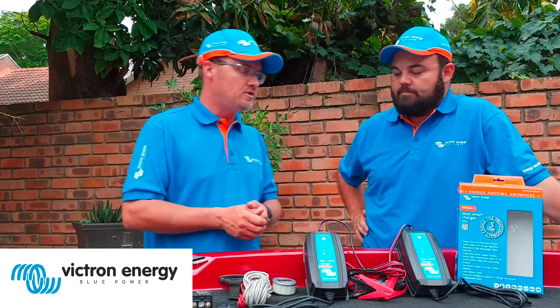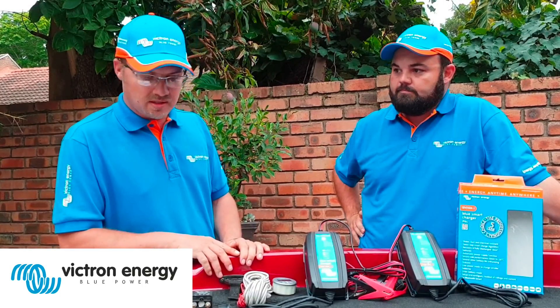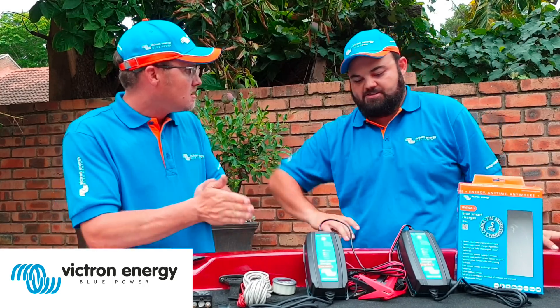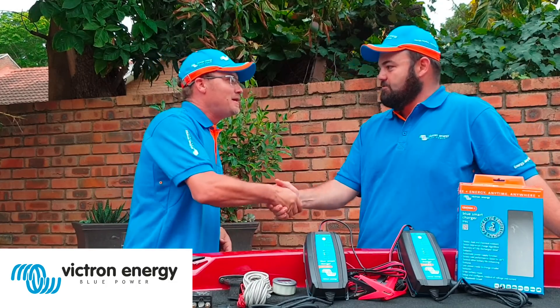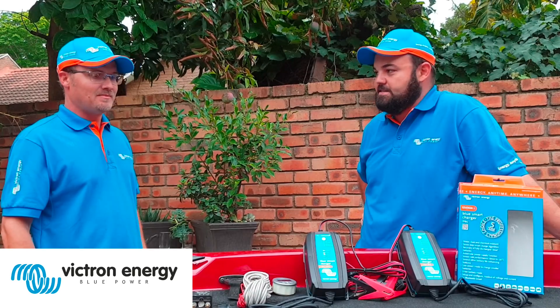Let's install this so we can hit the waters and do some fishing tomorrow morning — we're going fishing and we need these batteries charged before then. Thank you very much, thanks for the time coming through. I'm excited to see what this can actually do. Okay guys, let's do the installation.